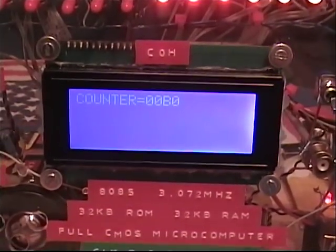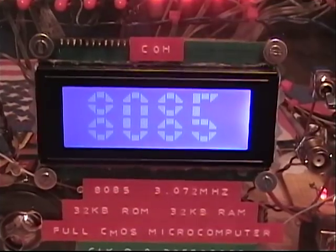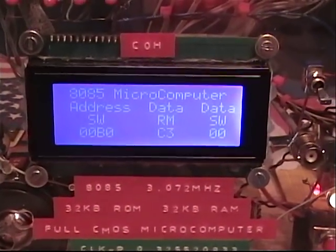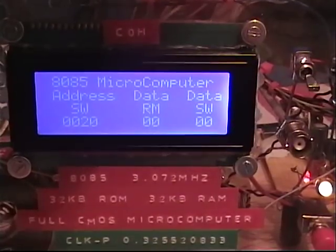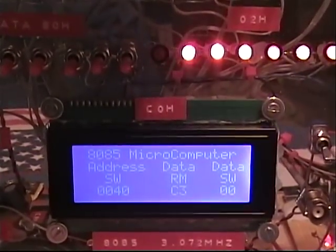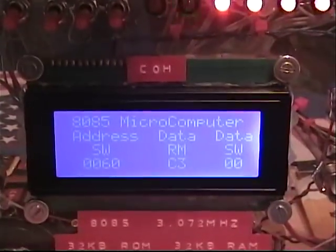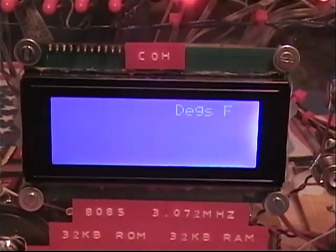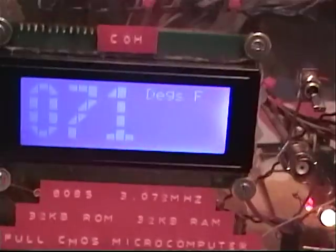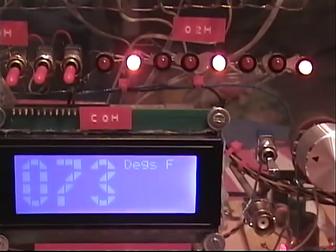We'll hit reset to start the computer back over. The reset will take a second — it shows '8085', which I did program that, and then starts the computer again. The other program I want to show you is the temperature program. It's at address 50. I can bring it all the way down to zero — flip these switches — now it says 60, that's too many, so I'll flip the switch on the other side: there's 50. If I hit run, it shows degrees and the temperature. That temperature sensor is back here on the table — if I put my hand on it, it'll go up, and I'll show it in binary so you can see it in binary going up.